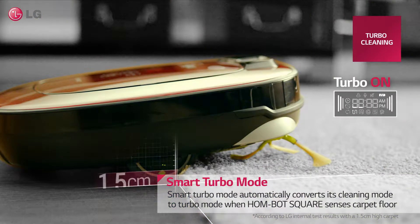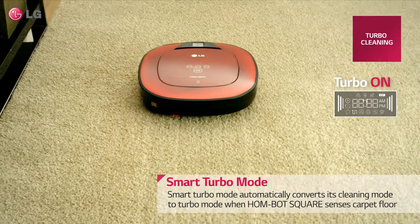When HomeBot moves onto a carpet, it cleverly detects the change in surface and automatically switches to smart turbo mode.